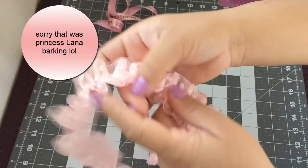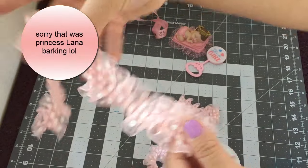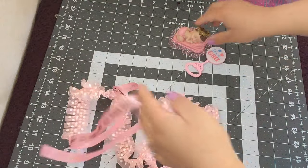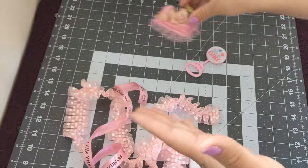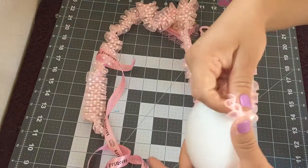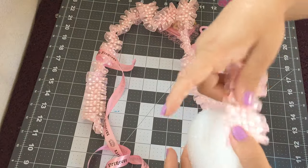You'll also need this polka dot ribbon, this princess ribbon, this cute little baby figure, and a rattle. So the first thing we're gonna do is cover the styrofoam with our polka dot ribbon.